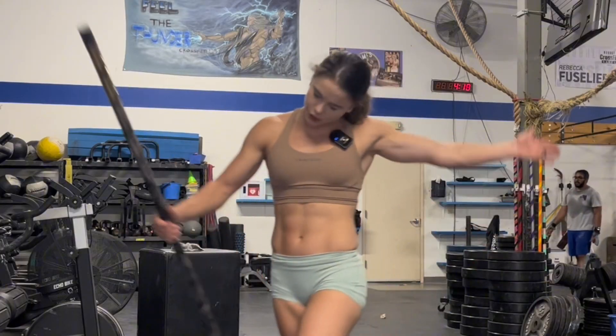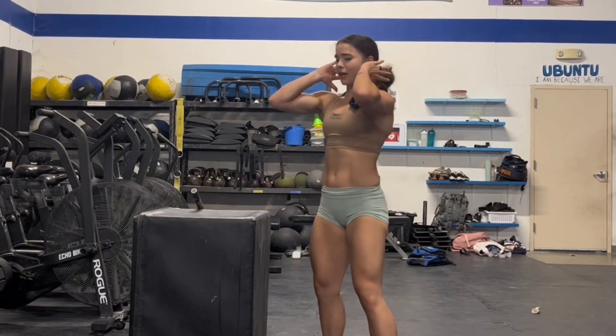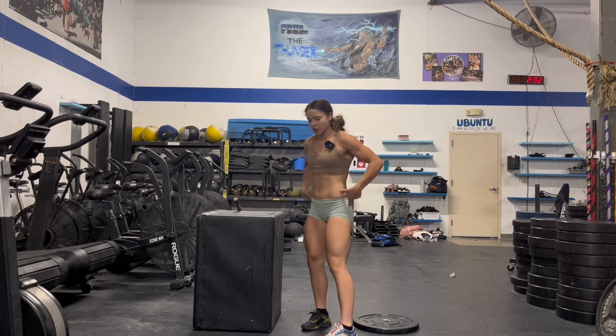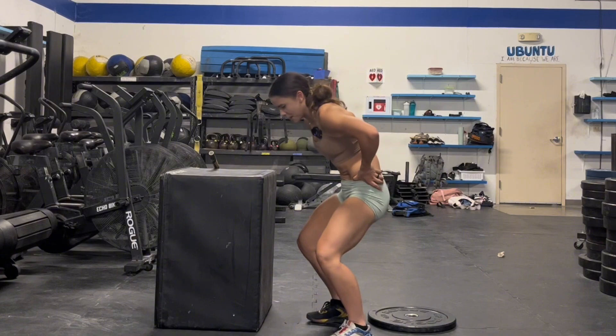Stick around for your strength accessories. Coach, how do I not get into this slumpy position or let my back round in the front rack position — or if you've got a case of the butt wink, which means when I get to the bottom of my squat my butt is tucking under. There can be a number of things.